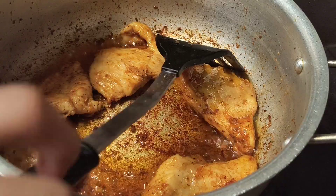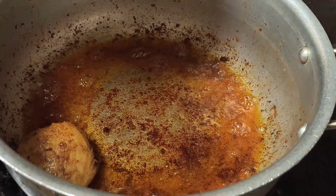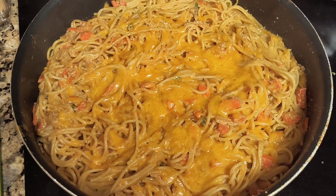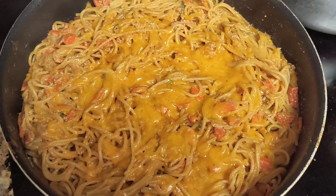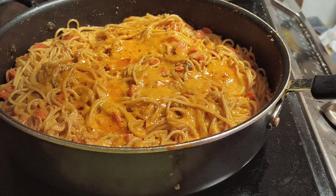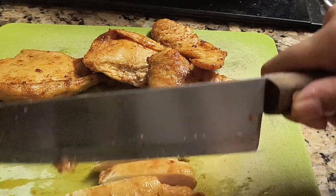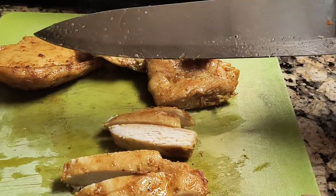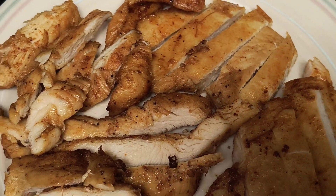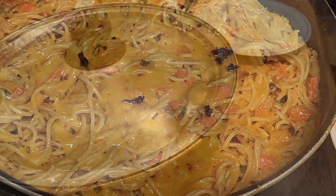Cook each side for two to five minutes, then remove it into a separate bowl. As you can see, the cheese has melted. I'm going to put the chicken oil on top of the noodles for some extra flavor. I'm going to cut my chicken breasts into small pieces. Now it's time to eat.